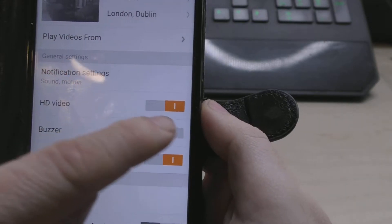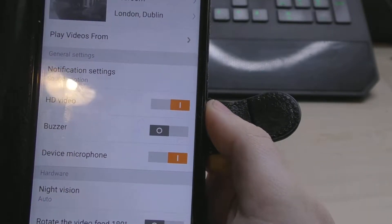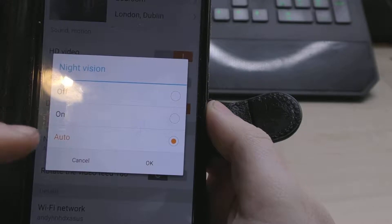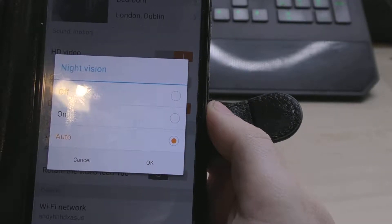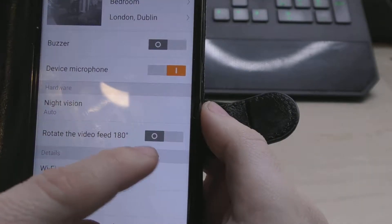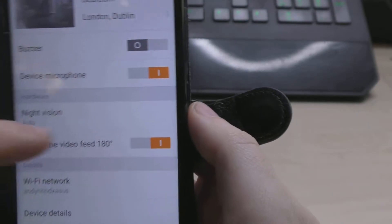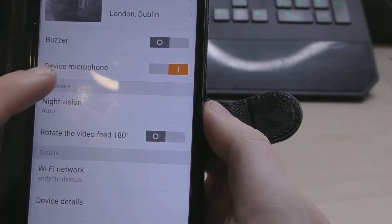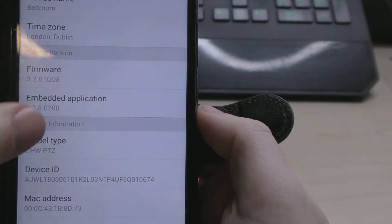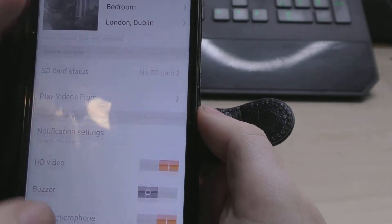In the settings we've got HD video, buzzer — not sure what that does, maybe it's for motion detection to make a noise when something is picked up. Microphone is switched on. Night vision mode — we'll leave that on auto, so when it's light it will turn night vision off. You can also rotate the feed 180 degrees, which is useful if you mount the camera to the ceiling. There's Wi-Fi settings and device details showing all the firmware information and model.